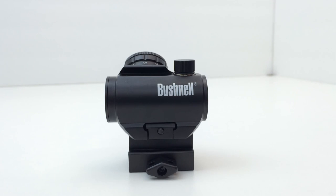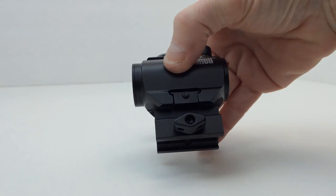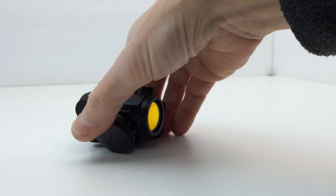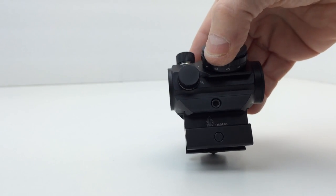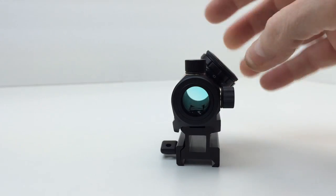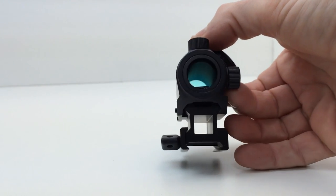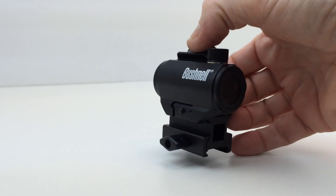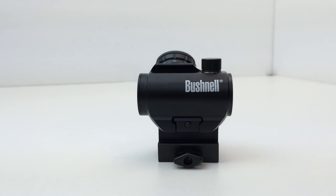Here's the Bushnell TRS-25 mounted on the UTG medium-profile riser. Since it is a little bit smaller than the riser that comes with the TRS-25, it does look a little different, but it doesn't look like it doesn't belong. The colors match, the fit is fine. Given that you can get the UTG for $8-$9, I think it's a great buy, assuming you want to go with absolute co-witness.